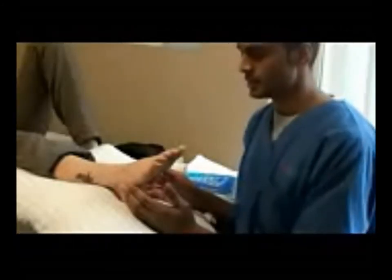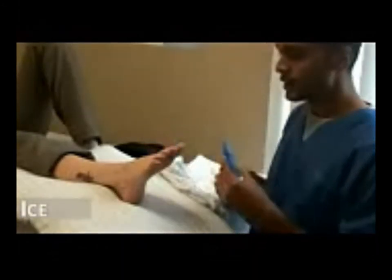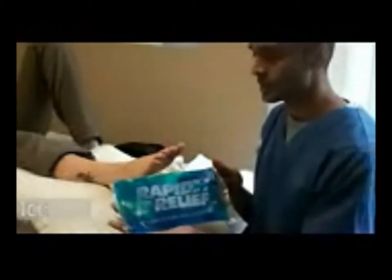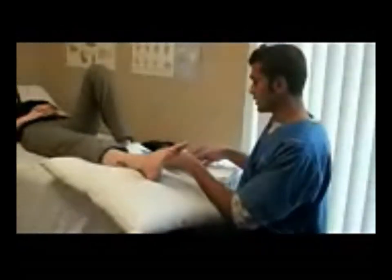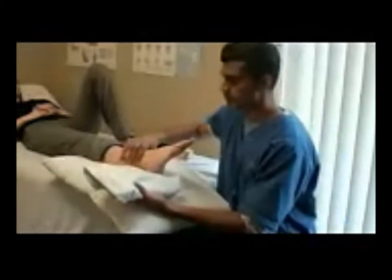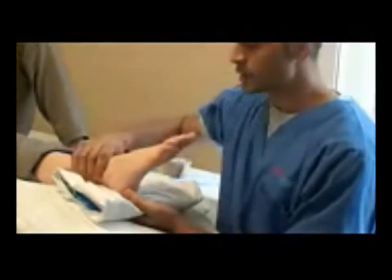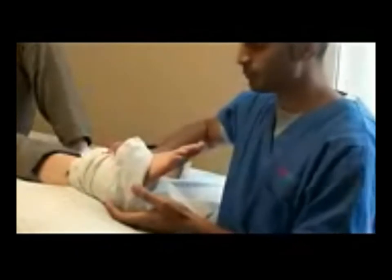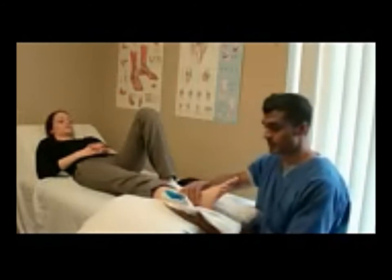Just for comfort, she can rest it on a pillow. The second part of RICE is ice. With ice, there are a couple of things to remember. Ice can be in different forms — either a gel pack kept in a freezer, or you can make a homemade ice pack by putting ice cubes in a Ziploc bag and crushing it. The ice pack should be placed in a pillowcase or a paper towel to insulate it, and applied just to the outside of the ankle. Ice should be kept on for about 15 to 20 minutes, and checked every few minutes to make sure the skin is not too red, as that can cause a burn.